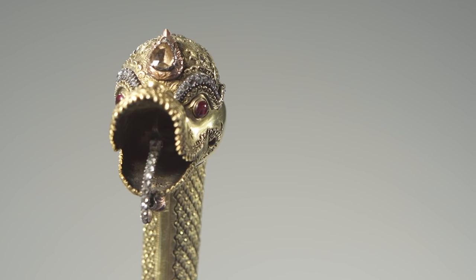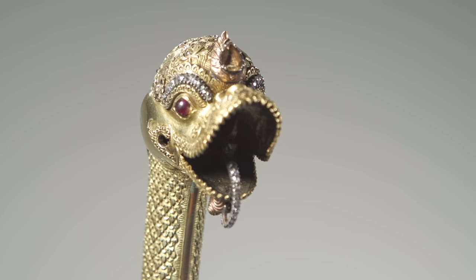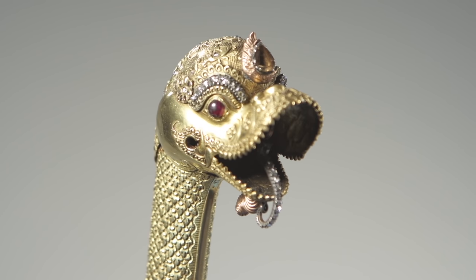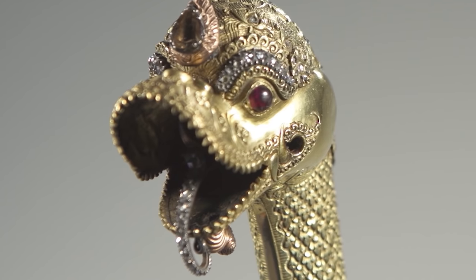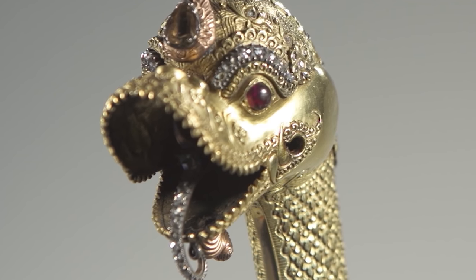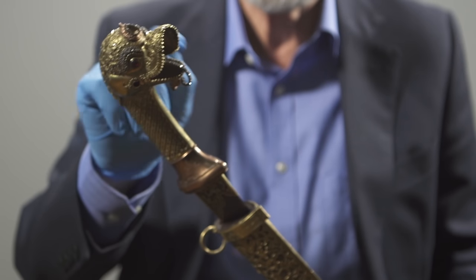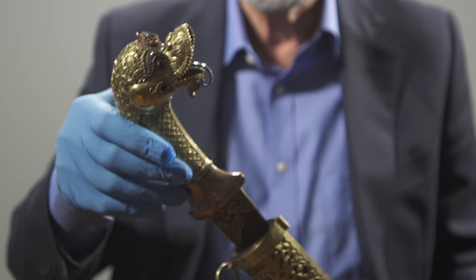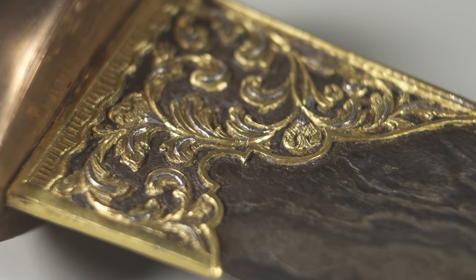The open mouth dragon can be either a Makara, which is the mythical creature that came from India, or a Naga — the snake or dragon depicted around the neck of the Garuda bird — and this is a particularly fine example. It's unusually got a tongue set with diamonds, it's got ruby eyes, and it's very fine proportions.